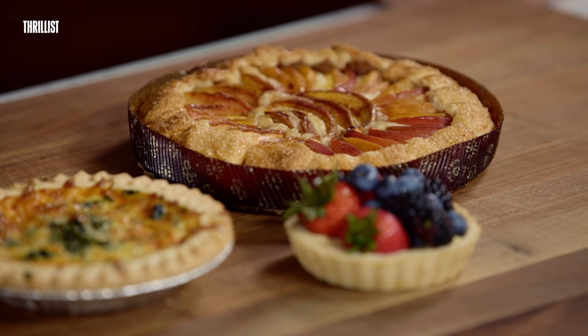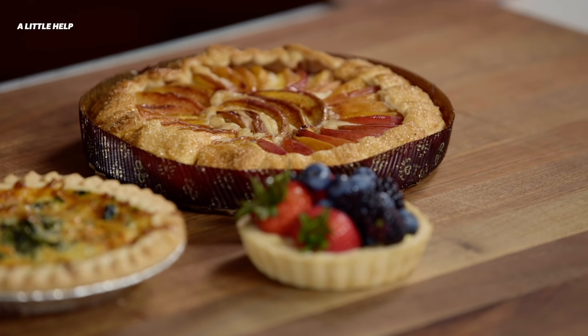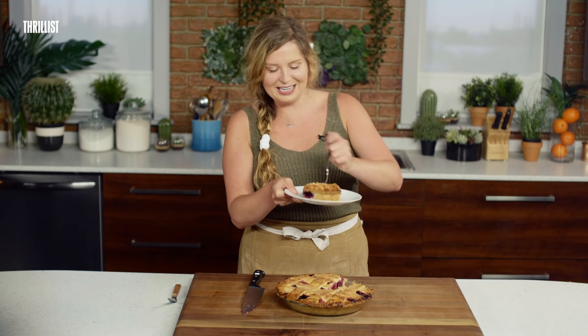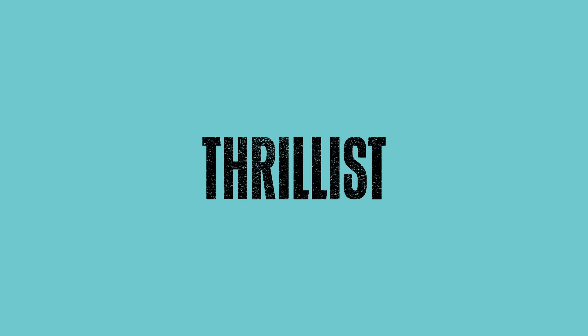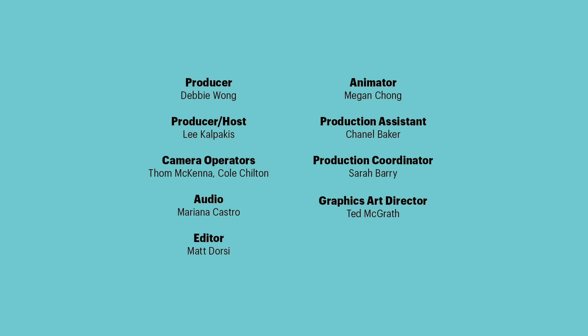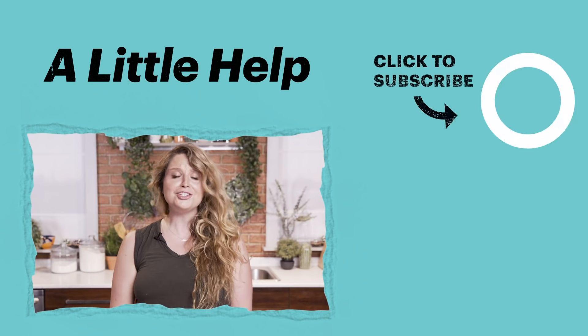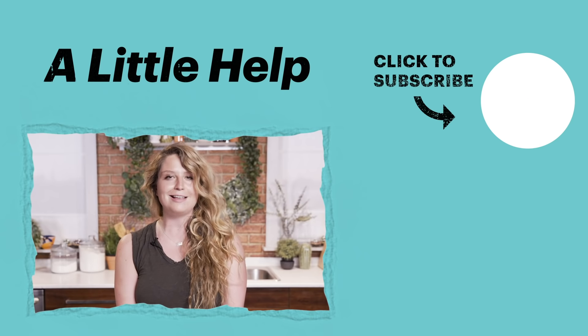You can make dessert pies, savory pies, hand pies, galettes, tarts, whatever you want. The possibilities are endless and all of them are super delicious. See, cutie pies? All you needed was a little help. That's good pie. Thanks so much for watching. Don't forget to check out our other Thrillist videos and like, comment, and subscribe.